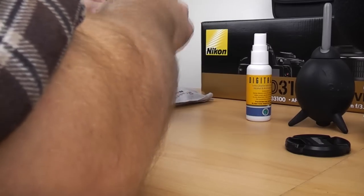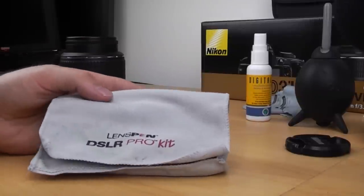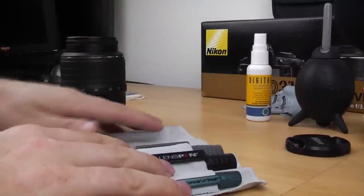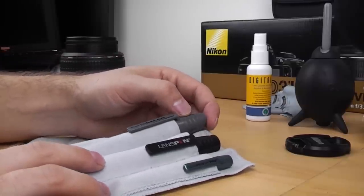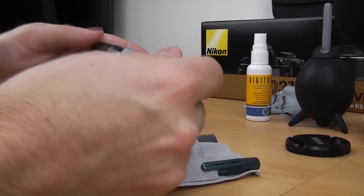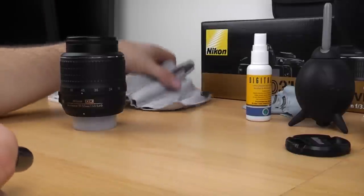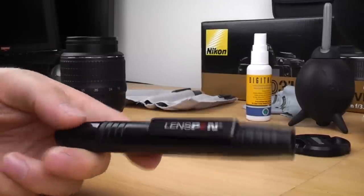But by far the best way I've found so far is using something a bit more specialised and a bit more expensive. This is the DSLR Pro kit by Lens Pen. It comes in a little microfiber pouch and you get three pens in it — one especially for filters and UV filters, one for lenses, and a mini one for viewfinders. I'm going to use the normal lens pen here. You can buy it separately or in the kit. This kit was about £20 if I recall, and you can buy the pens separately a bit cheaper.